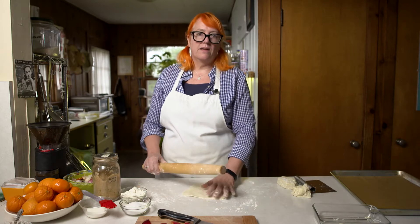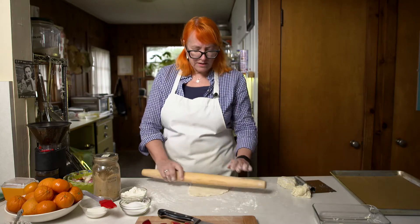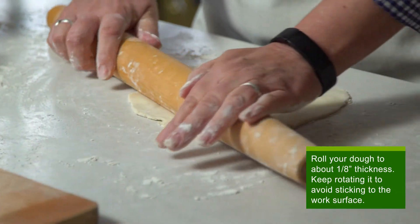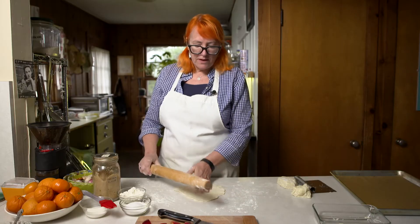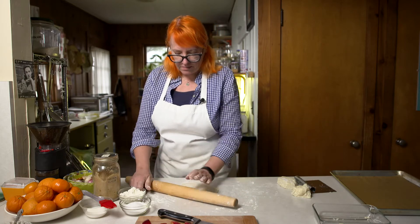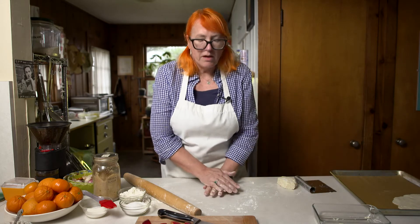I love to make galettes even more than pies, I think. The reason is because it's not stuck in a pie dish — a lot of the juices from the fruit have a chance to evaporate, and it prevents that dreaded soggy bottom that you can often get in a pie.